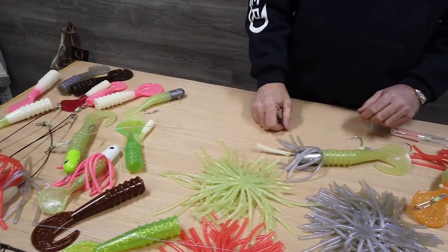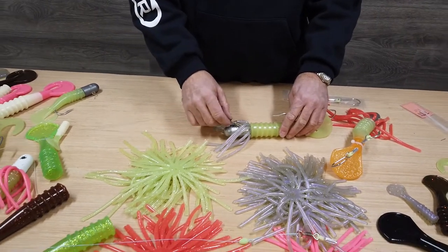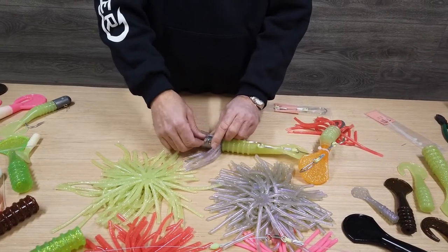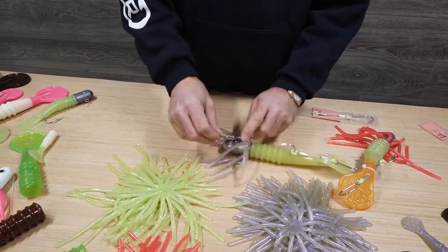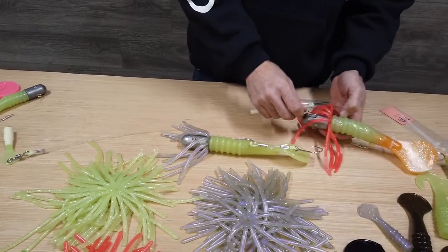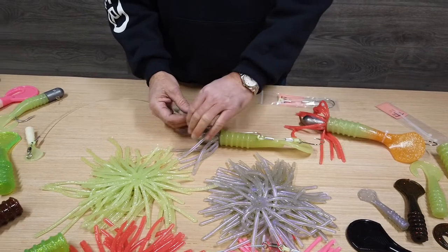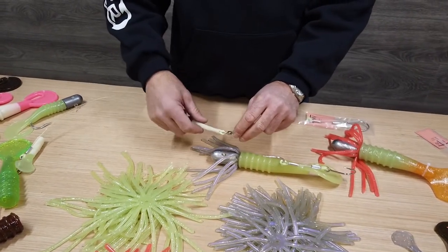This serves two purposes. First of all, if you have a fish that's taking this really deep and the bite is extremely good, you can leave the jig in the fish, undo the corkscrew swivel from it, and put another one on and get right back to the bottom. The other purpose it serves is if a fish comes around from the side and hits it up here, it's not going to cut your line with its teeth.